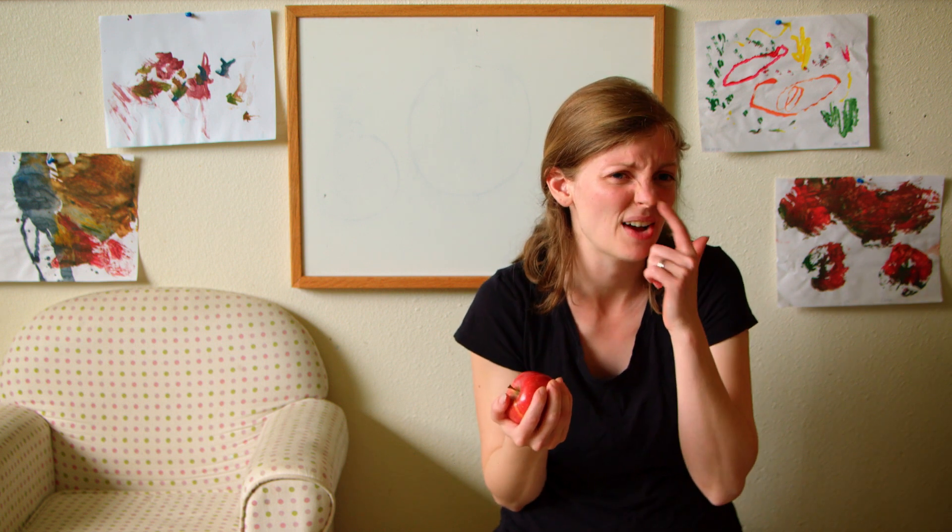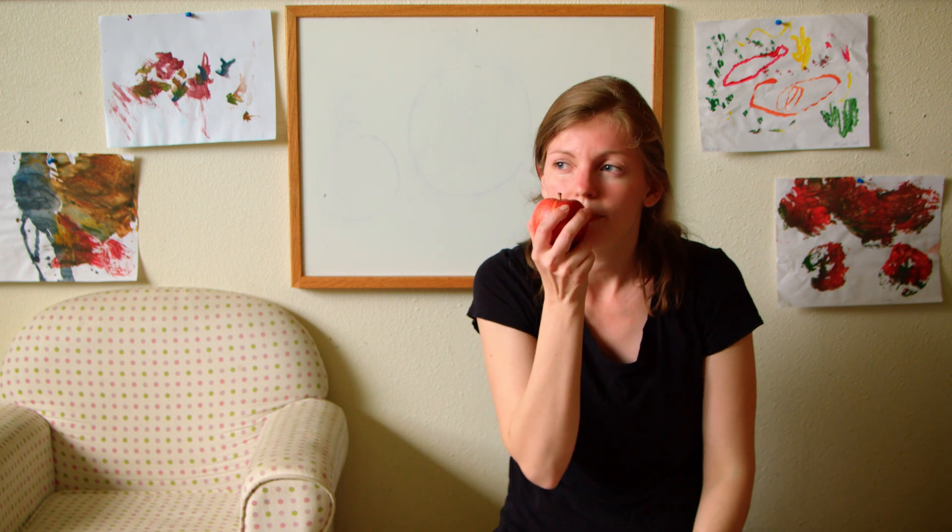First we're going to use our five senses. We're going to smell it. My apple smells really sweet. If you have an apple or fruit at home, you can go grab it and try this out too.